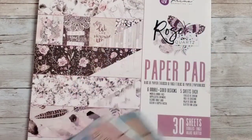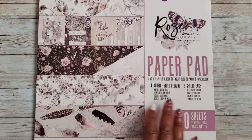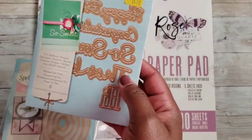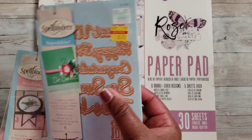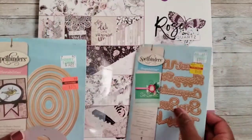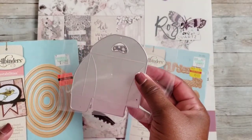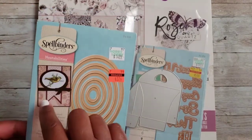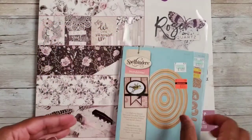I used the Prima Rose Quartz paper — it's an oldie but a goodie, I love this paper. I also used this Spellbinders Shape Abilities die set, a treat box die that I got from AliExpress, and the Spellbinders Classic Oval die — I used the next to the last size.